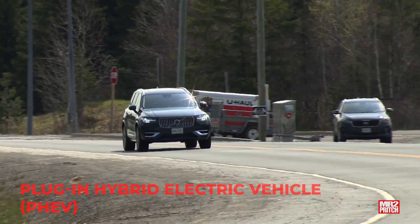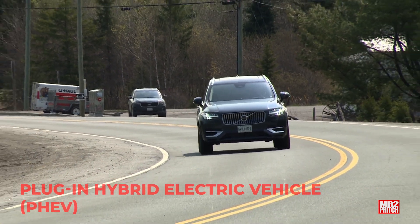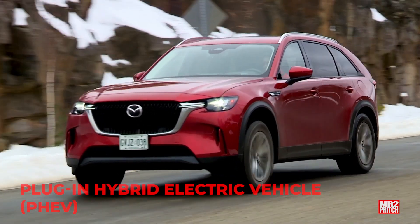Plugging in this type of hybrid is always optional. If your battery isn't charged, the gas hybrid engine turns on automatically and you're driving around as a regular gas-electric hybrid. More plugging in means more fuel savings, but in a plug-in hybrid, as long as there's gas in the tank, you're always good to drive.